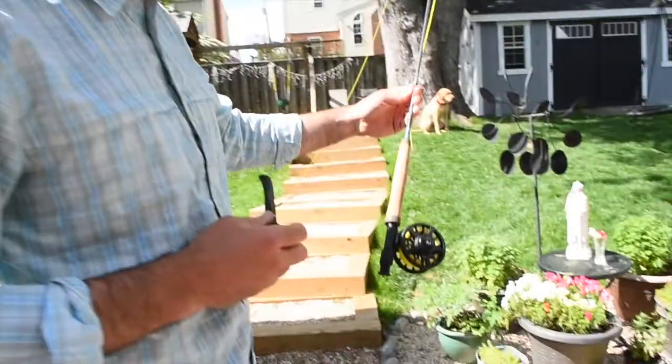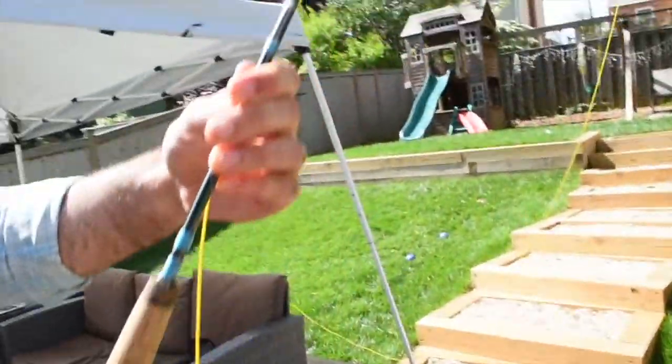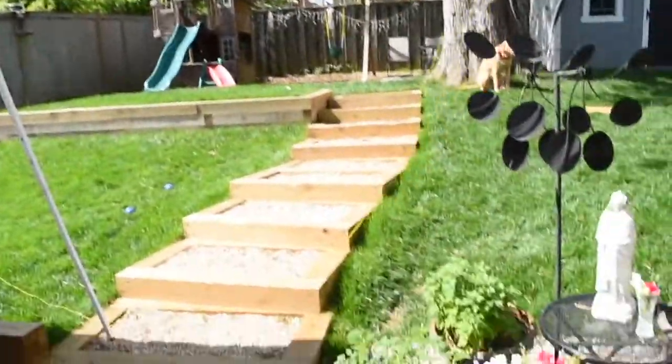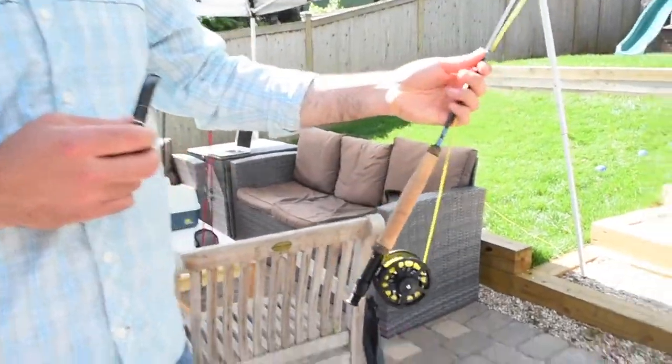This is my handy fly rod. Got it on sale at the Bass Pro — it's a Cabela's rod. They make them in all sorts of sizes, but this is a real good starter. This is a nine foot, five weight. Comes in four pieces, so it can break down real small for when you're traveling.